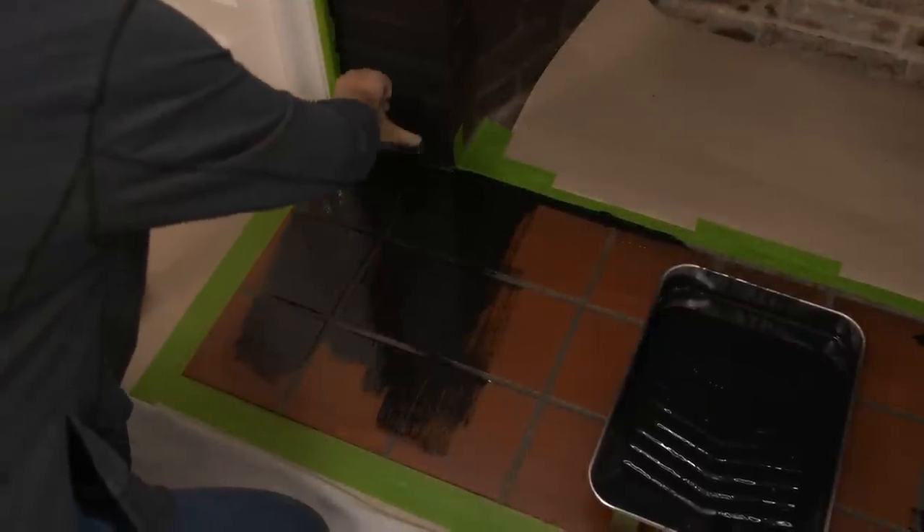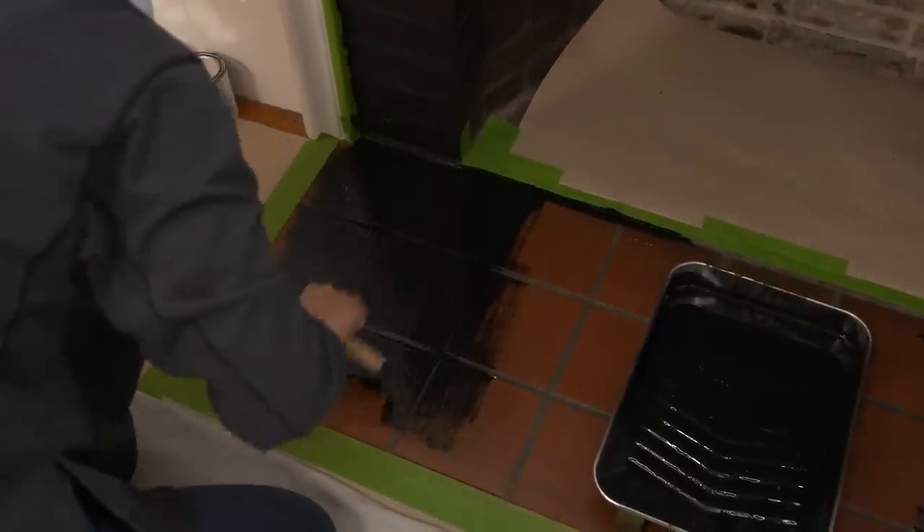So why are we using brushes instead of rollers? Well, you notice that this paint is really thin. By working with brushes, a couple of things — we're going to have better coverage, and the paint is not going to drip and run as much as it would with a roller.